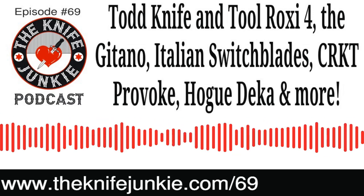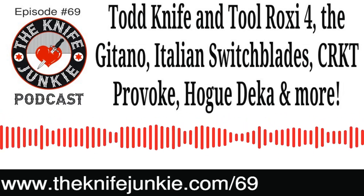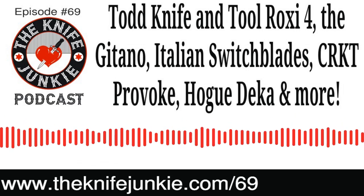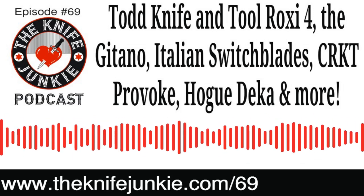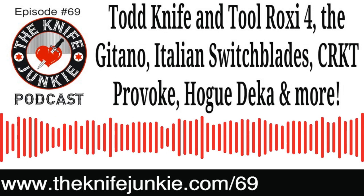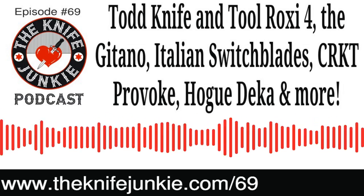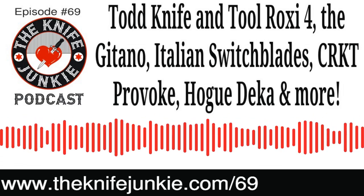I got the Gatano in olive wood handle, but now I'm thinking they also have it in green micarta — and Christmas is almost here. I'm carrying it as a tertiary knife: primary knives in my right front pocket, secondary in my left front pocket, and the Gatano clipped to my back pocket. There's usually something in my waistband too, and let's not forget the neck knife and the keychain. The Gatano and the Roxy 4 make a great contrasting carry combination — the Gatano looks so traditional while the Roxy 4 looks so futuristic. Together they're like pairing fine wine and cheese.